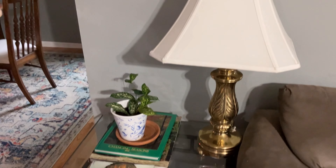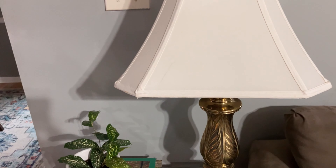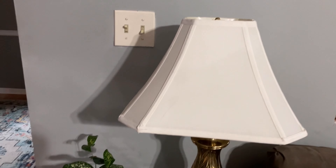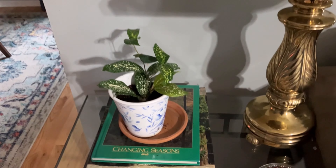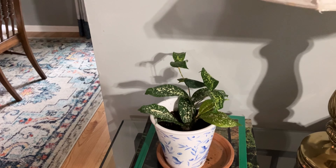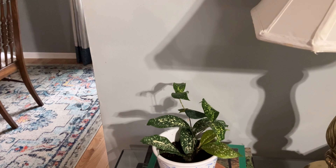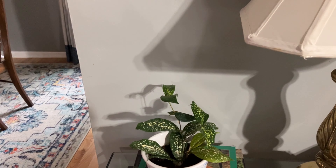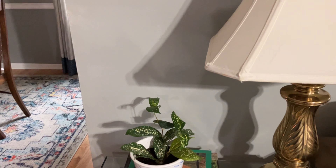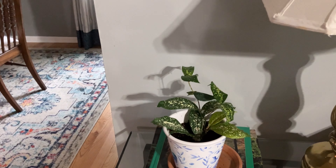Down here I have this golden thrifted lamp and the lampshade came from Ross many years ago. I just have a few garden books I picked up thrifting. This houseplant — I can't remember the name of it — I picked up two of them sometime this summer from my local garden center.